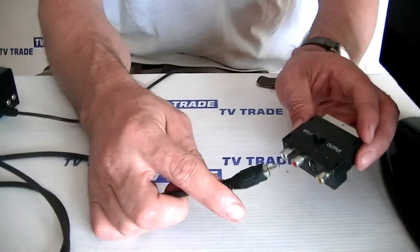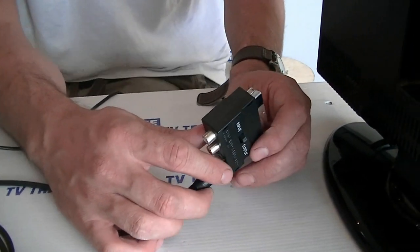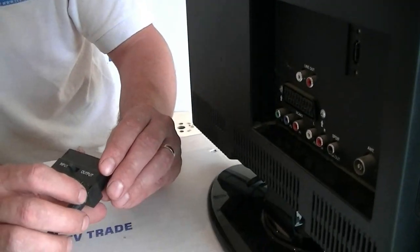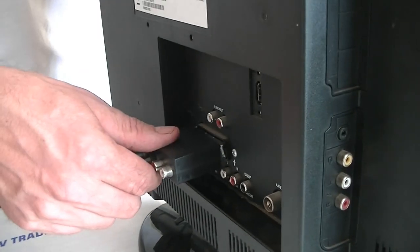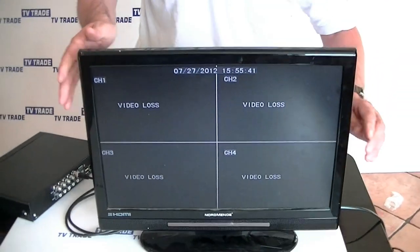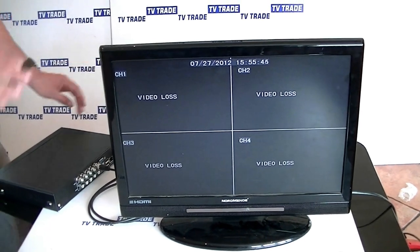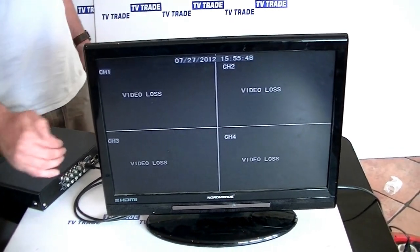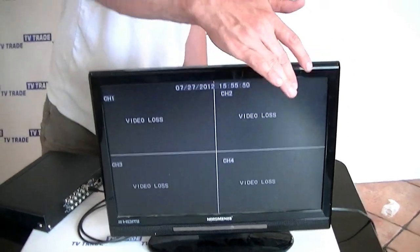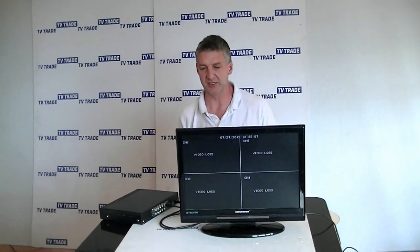We'll take the phono output and push it into the video input here, making sure it's on the input side. Then we'll connect it into the SCART input on the back of the TV. You'll see that we have a four-channel display being shown here. There's no picture because we have no cameras connected, but you can see the four basic zones — output from the DVR very quickly and easily.